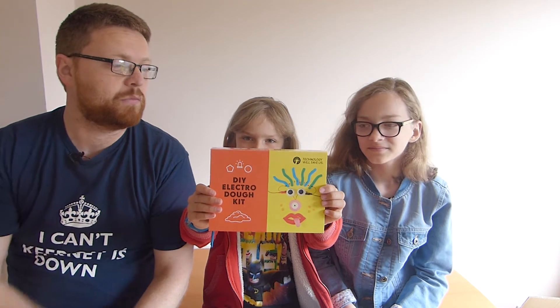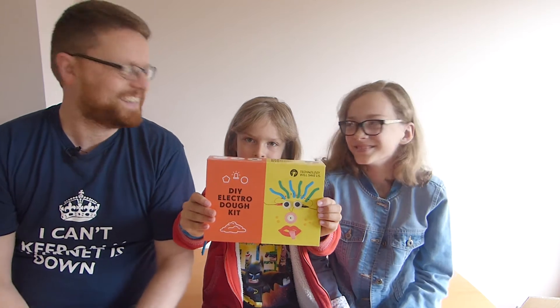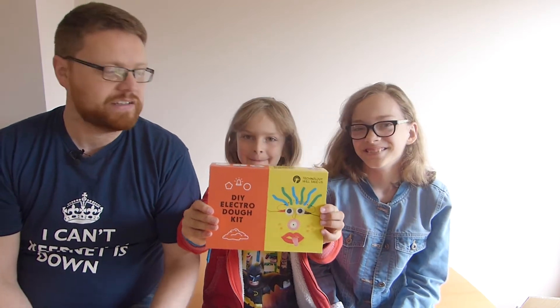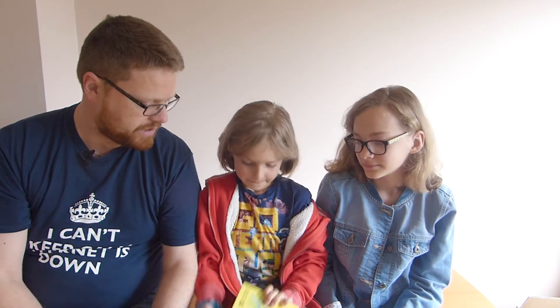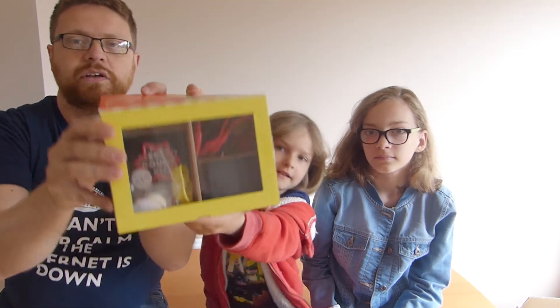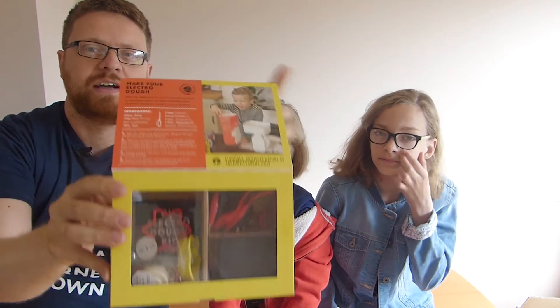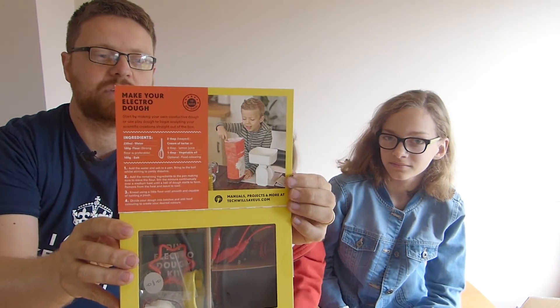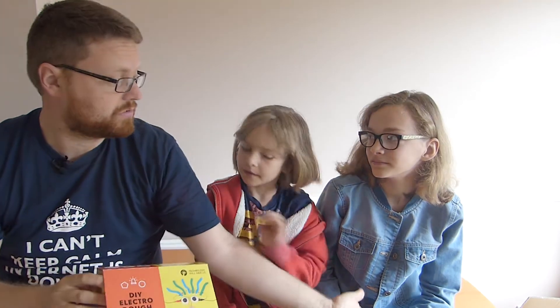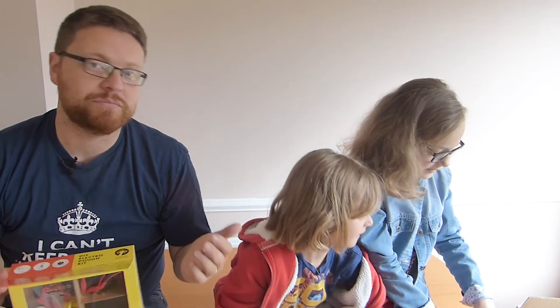Hi everyone, this week we're going to be playing with this DIY Electric Dough Kit. And we're going to play with all three of us today. Can you open it up and show what's kind of inside? So it's got lots of little bits inside like cookie cutters and electric wires and stuff, and it's got some instructions for making some dough, or it says that you can also use Play-Dough. So we're probably going to try and use Play-Dough, we might make some dough. We'll try it out and see what it's like.